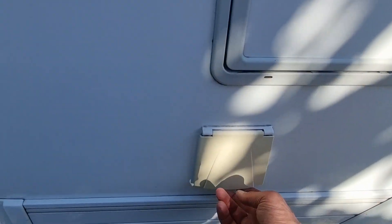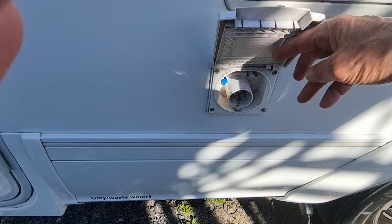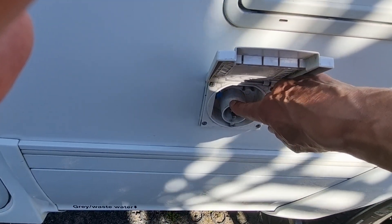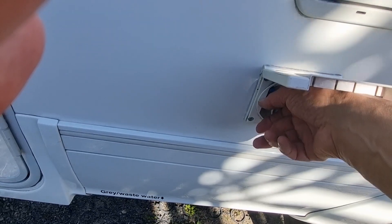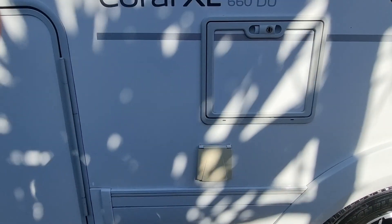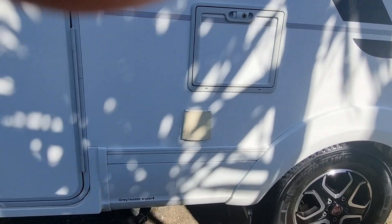Down here is your 230V mains power connection. I'll show you the power hose that connects into that. Simply push it in, connect her up, and pop the other end into the power pole at the campground and away you go.